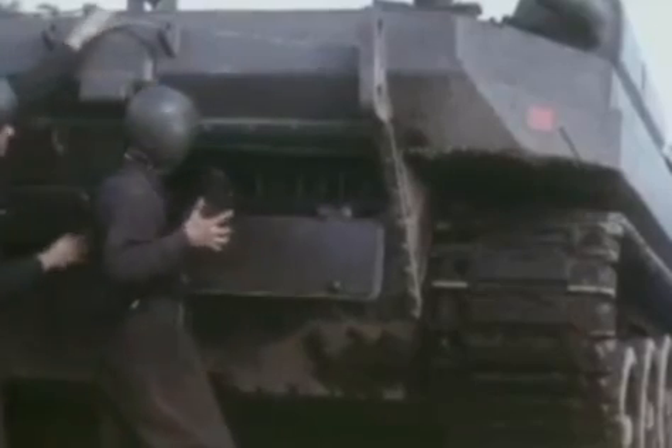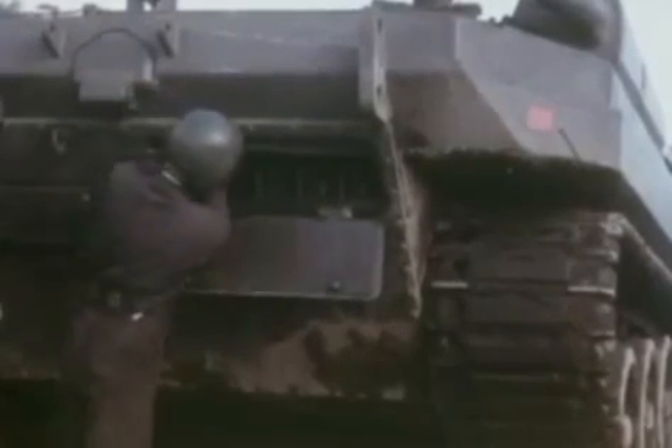At the tank's rear, the automatic loader is fed to capacity with 50 rounds.